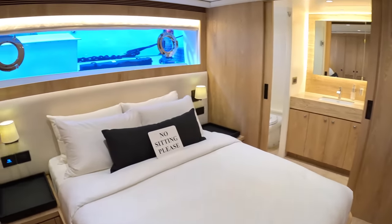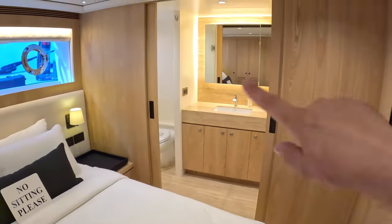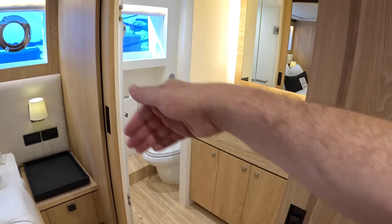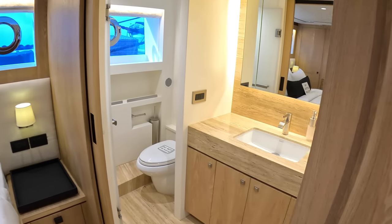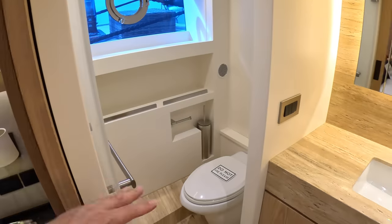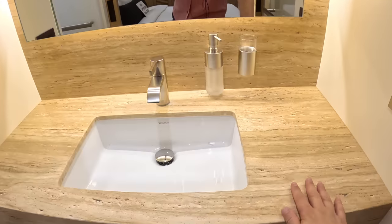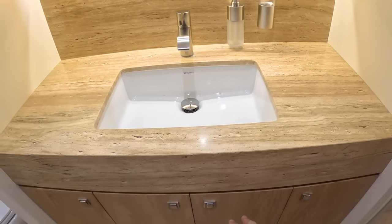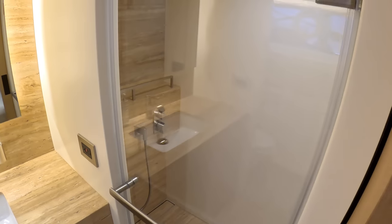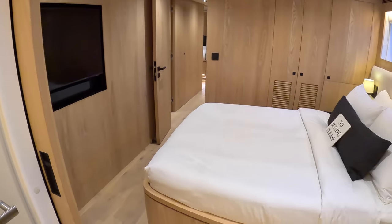Big beds, big windows, loads of storage. You've got hanging lockers just here, and then the ensuite — these have pocket doors that slide across and meet each other to close it off. But you've also got a separate door there, so you can just leave this open and close that off for a bit of privacy. You've got the sink with marble toned in to match the woodwork, and then a shower on this side. That is one of the guest cabins.